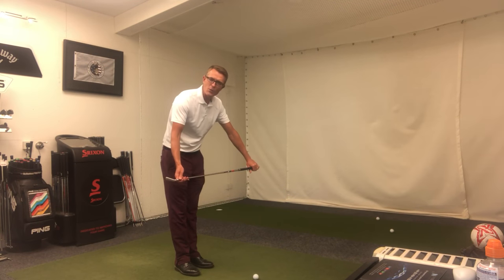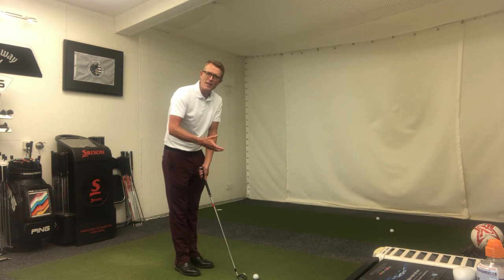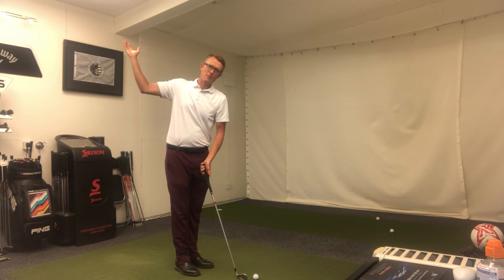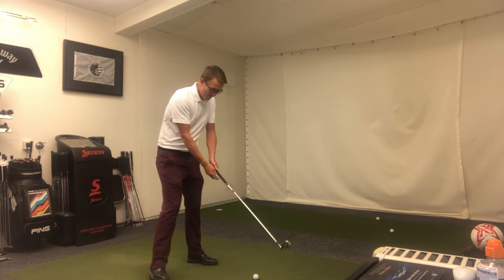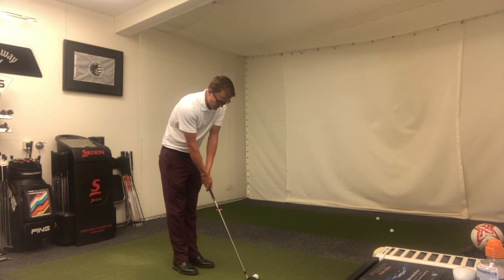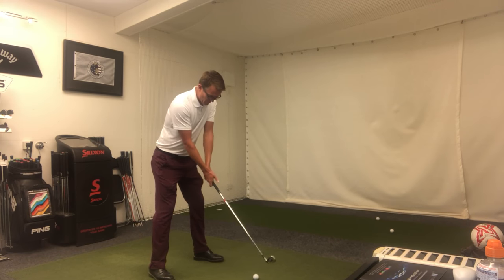So again, making sure we've got the club on the floor to help point out our alignment, and making sure all the basics are always correct as well. Even though we might be concentrating on one position up here, there's no point getting this right if suddenly our alignment or our ball position becomes wrong. So always check your basic fundamentals: aim, your hold, your alignment, your ball position, your posture.